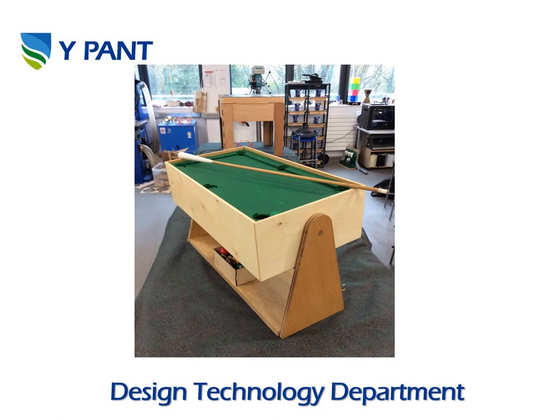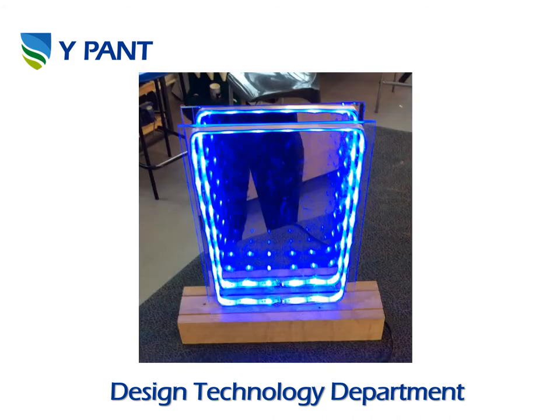This one was a pool table — it had a little miniature cue to go with it and it actually rotated around, and on the other side was an air hockey table. This product was based around the idea of an infinity mirror. It uses mirrors, glass and LEDs to make it look like the LEDs reflect forever and ever — a very clever project with excellent results.